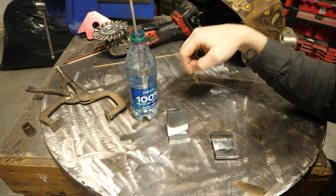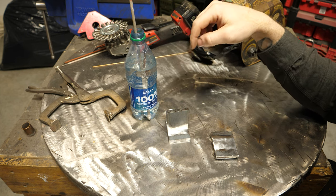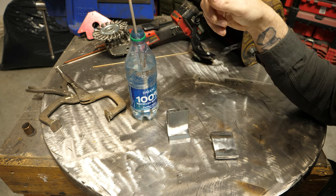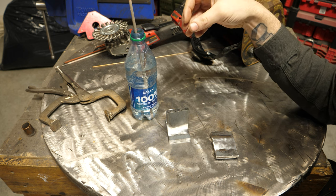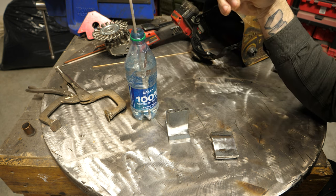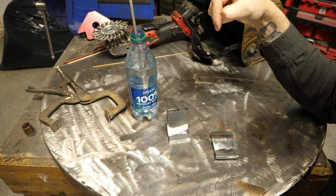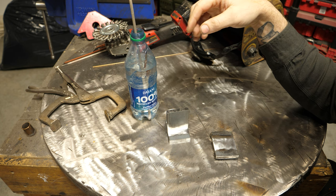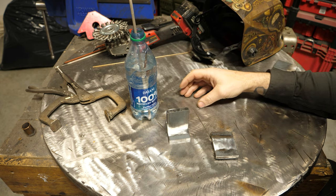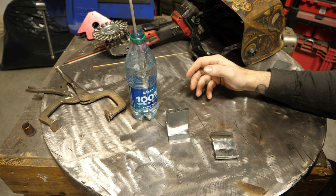7018 welding rods for stick welding are designed to be low hydrogen. All that means is they're not manufactured with moisture in the flux. Some fluxes like your 6010, 6011, etc. have a lot of moisture in the flux. 7018 is designed to have none at the point of manufacture, and it's also designed to be baked out in a rod oven to keep moisture out.